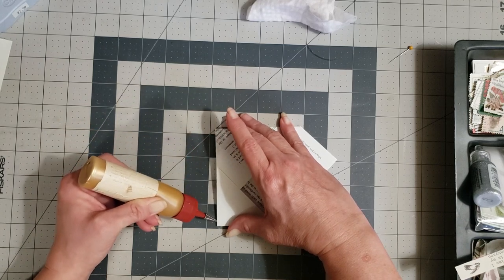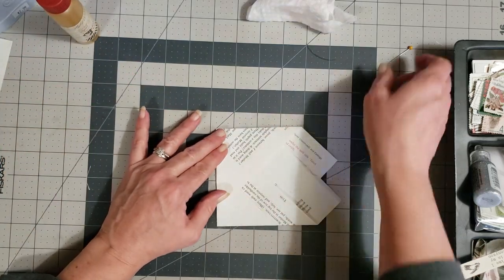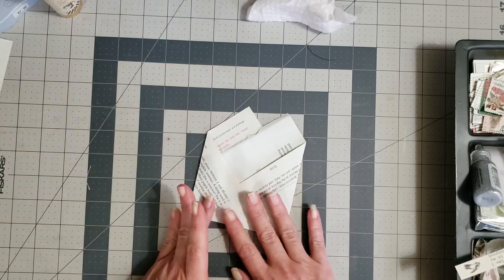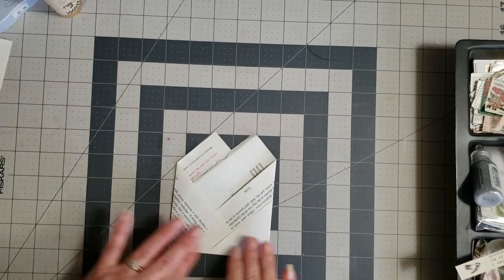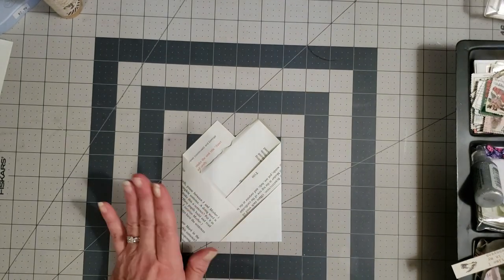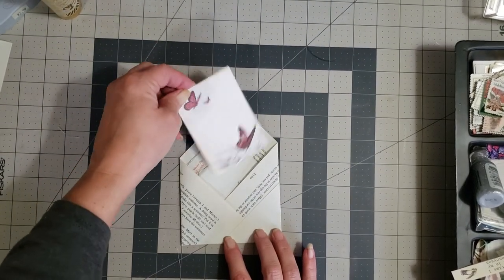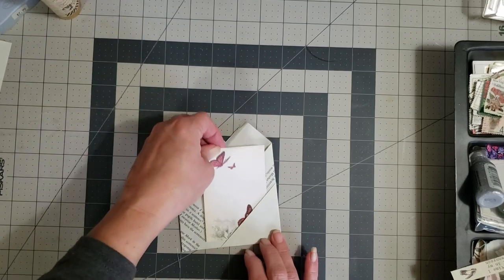You're just gonna take a little glue and glue that bottom shut, just like that. This will make four pockets. Let that dry for just a second. Then what we want to do is just decorate it — this gives you four pockets. You have a pocket here, a pocket here, a pocket here, and then a little pocket here.